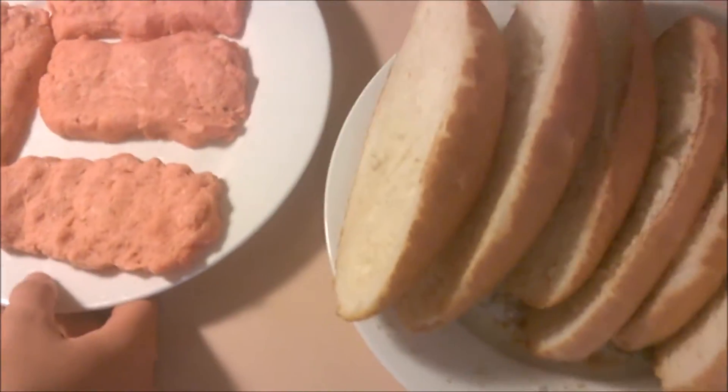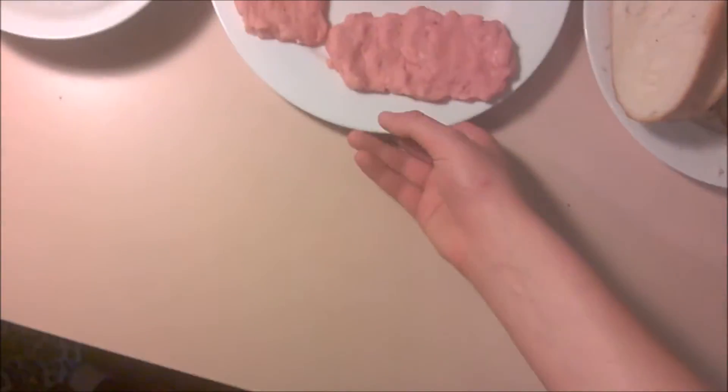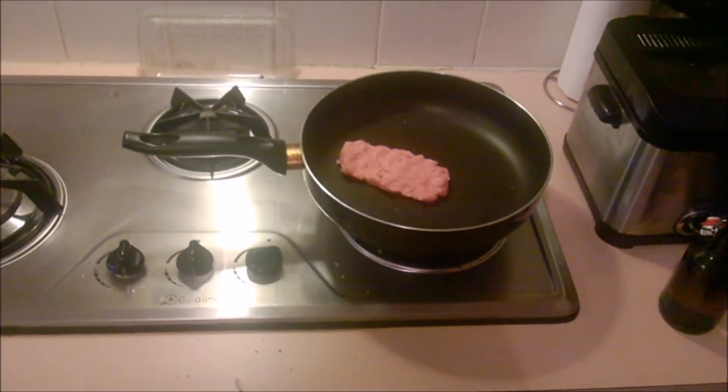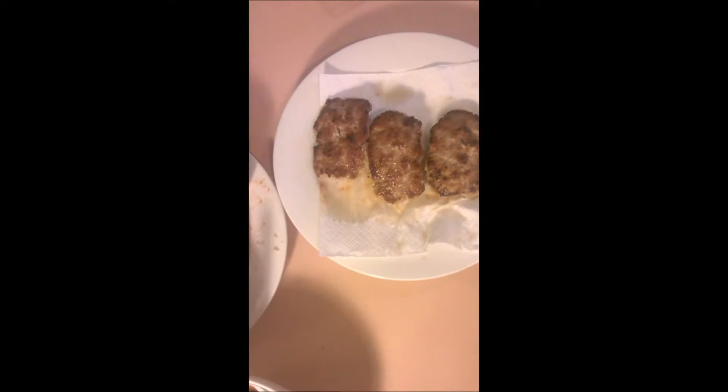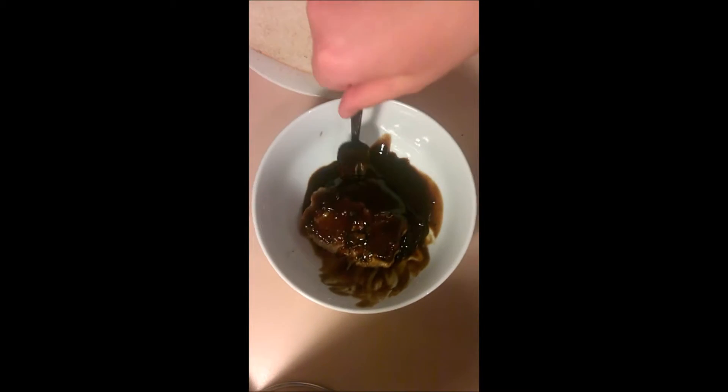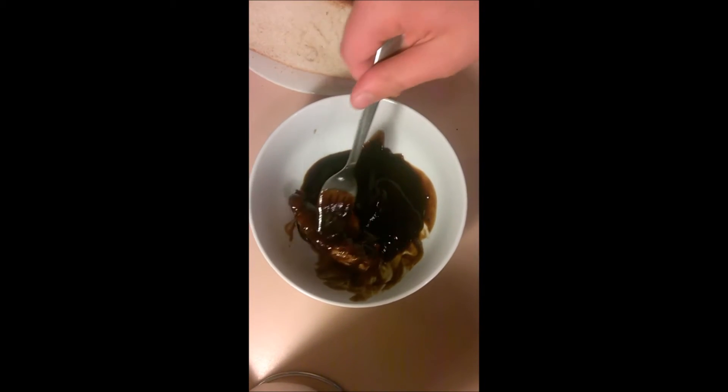I've got my patties here which we'll be putting into the pan to cook. I've just fried these beautiful, delicious pork slab patties and I've got some barbecue sauce here — just put a bit more in. We're going to submerge these slab patties into the barbecue sauce and just coat them fully.